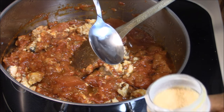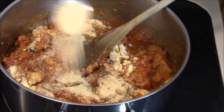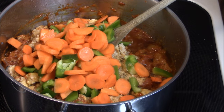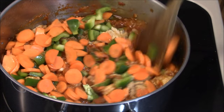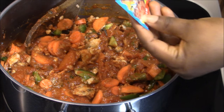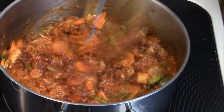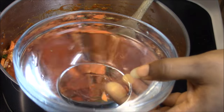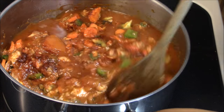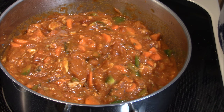A teaspoon of garlic powder. I'm also going to add my veggies, and then I'm going to add my hunger seasoning. I'm going to add half a cup of water. Right now I'm just going to cover it and let it cook for fifteen minutes, then I'll add the rest of my seasoning.